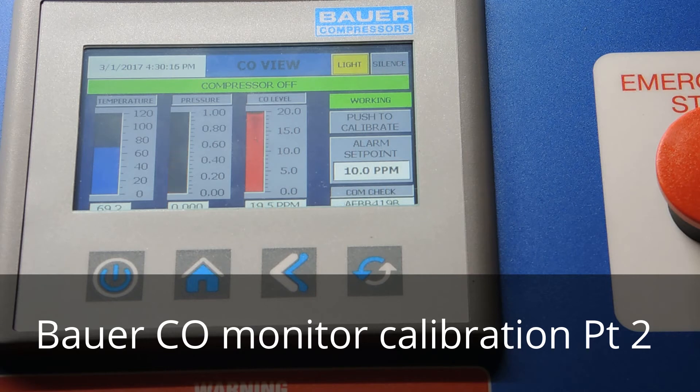I've turned off the regulator and removed the gas. Notice the pressure dropped to zero and the CO level is starting to drop — that's just the ambient air purging through there.